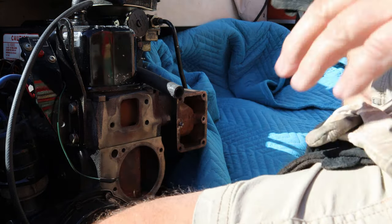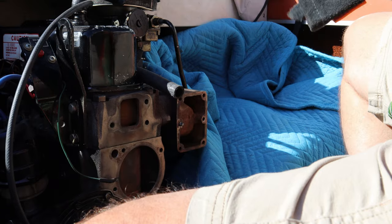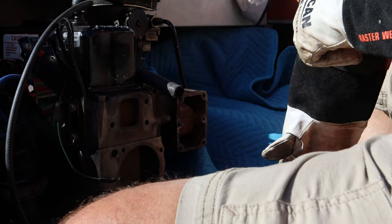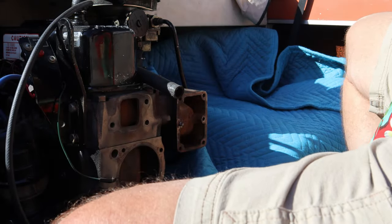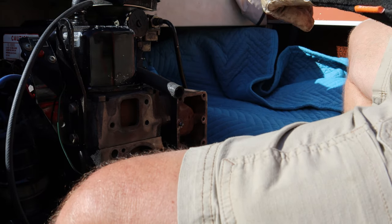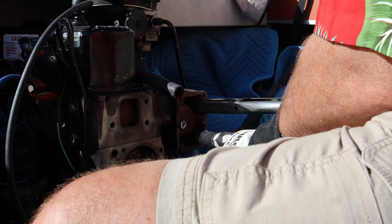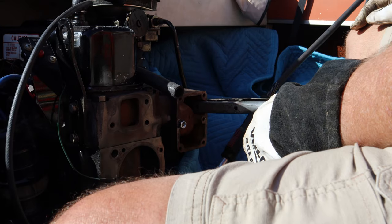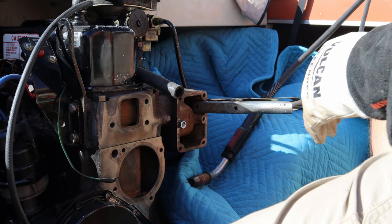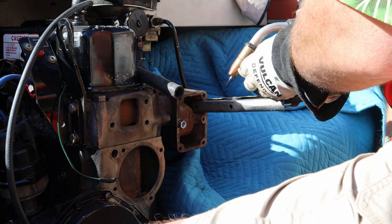I've put the vice grips on here, twisted and turned everything under the sun — it's not moving, not giving up its treasures. I've covered up the gas tank to avoid any splatter, and the fire extinguisher is handy right here. I'm going to attempt to weld a nut onto it. That technique drives heat down into the bolt and hopefully breaks the bond. I may break the nut off two or three times, but I'll keep welding on it.